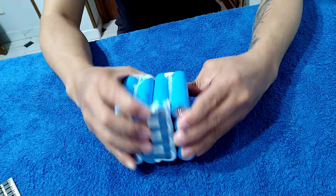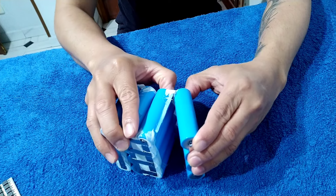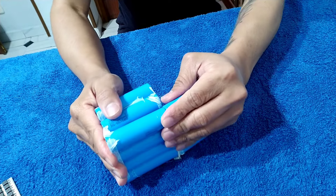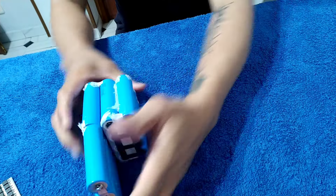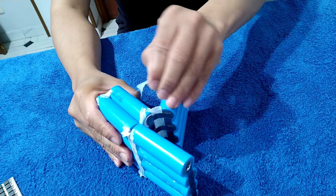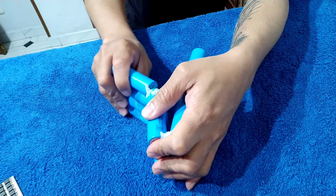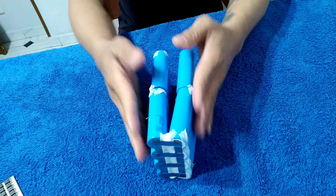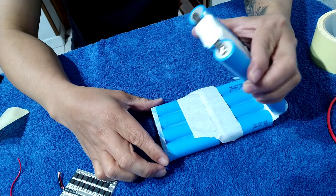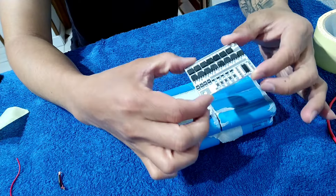So first we're going to pull to the side, and then also the other one. All right, so this is the battery. First we're going to put the BMS. This is the BMS for 4S.